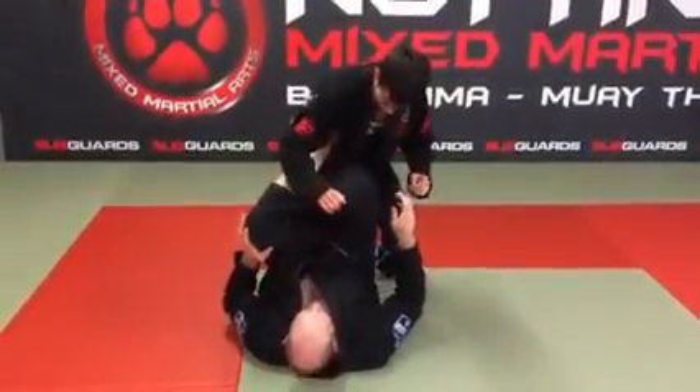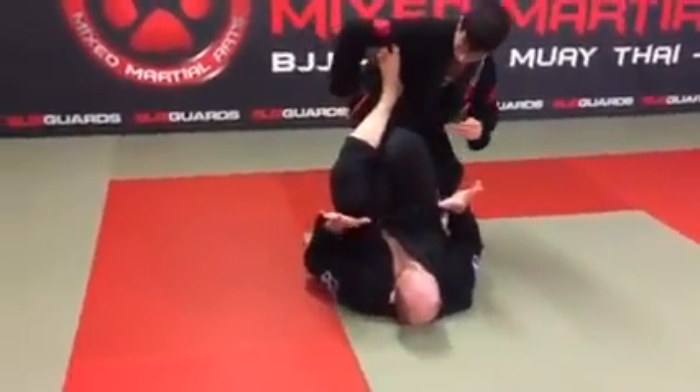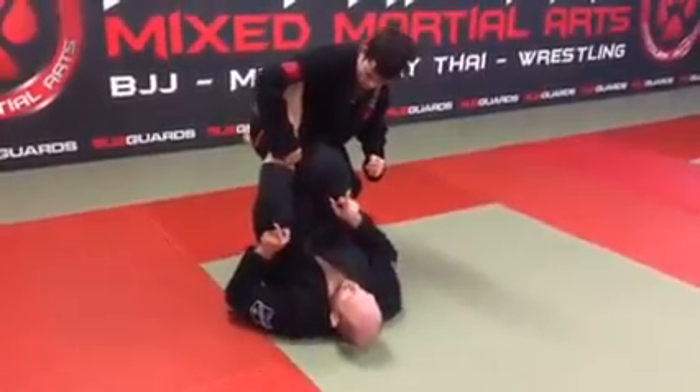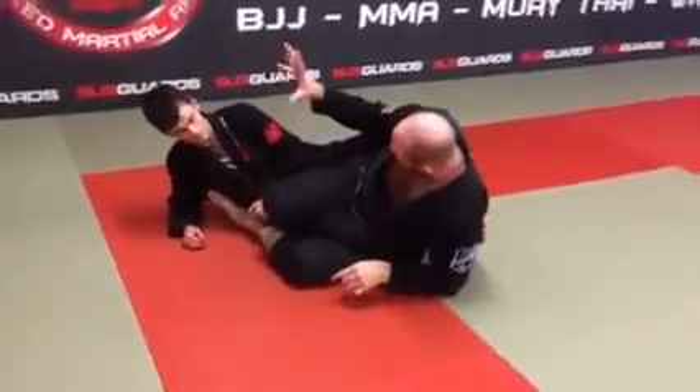Nipping the knees together, toes up. Toes pointing out, knees up. And now to finish the sweep, I'm going to nip my elbows, push my hips up, and take him over to this side from this position.